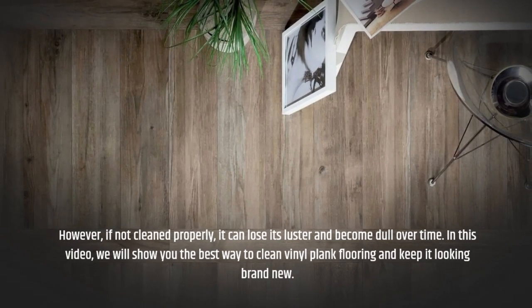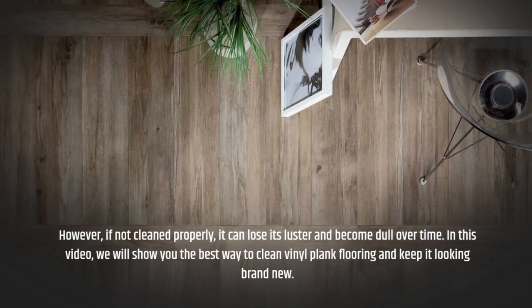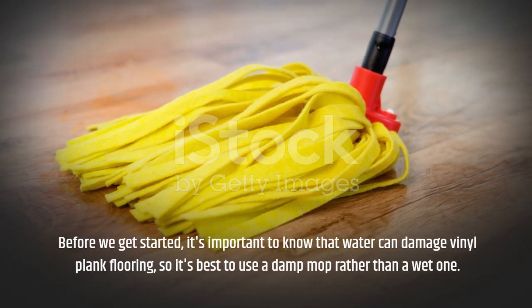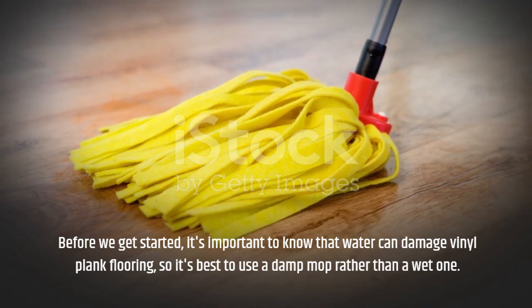In this video, we will show you the best way to clean vinyl plank flooring and keep it looking brand new. Before we get started, it's important to know that water can damage vinyl plank flooring, so it's best to use a damp mop rather than a wet one.